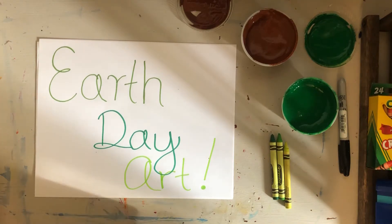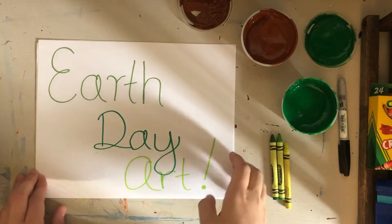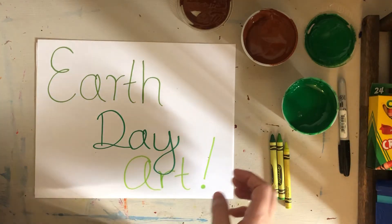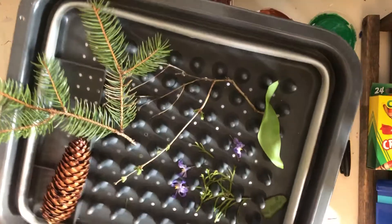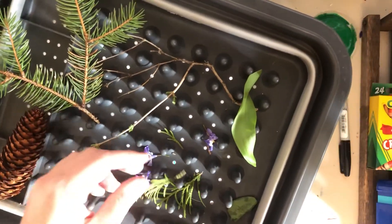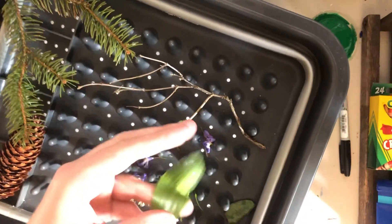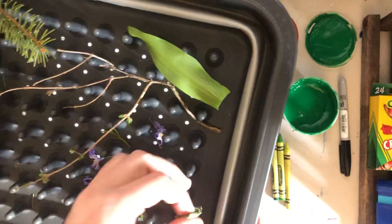Good morning everybody! For Earth Day tomorrow, we're going to do a few Earth Day art projects this week. I'm going to start with two ways to make prints using objects from nature. I went outside and got a few things — I tried to find them on the ground so I wouldn't be picking things since it's spring. I did pick one but my husband said it was from a weed.